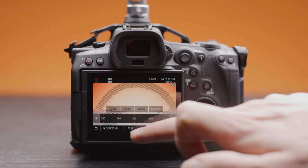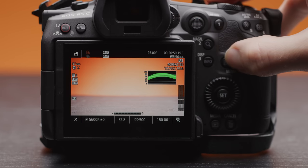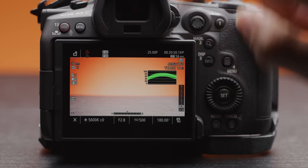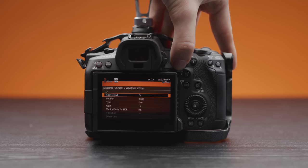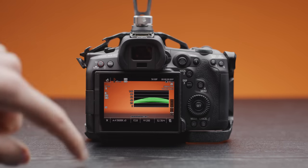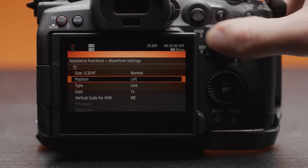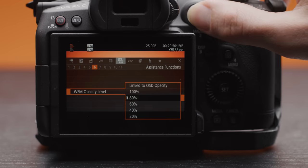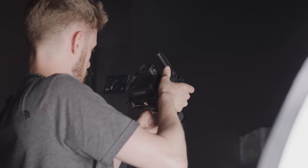The R5C already has some excellent exposure tools built in, but with this new firmware you now have the ability to tailor the size and position of your waveform or vectorscope. You can now change their size between normal and two times, and you can do this in the menu or by simply tapping the waveform or vectorscope on your monitor. You can also change the position of them on your screen and the opacity as well, meaning you can really dial in how you want them to look depending on your personal preference.